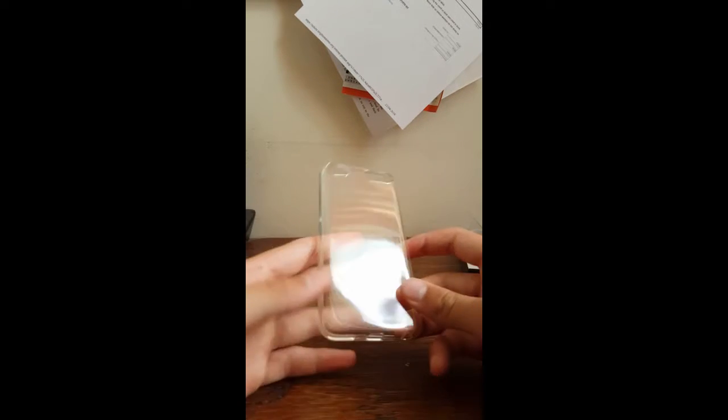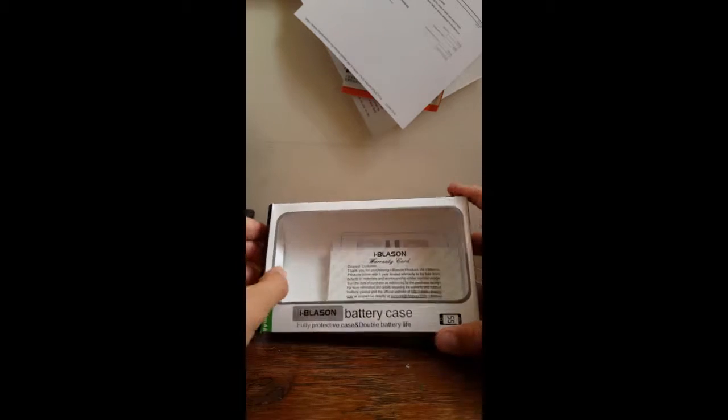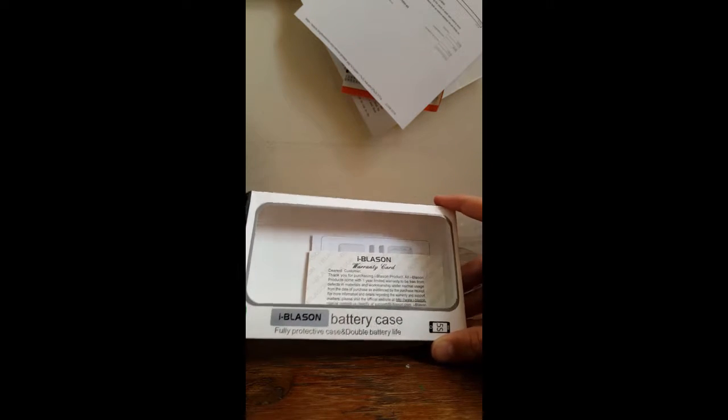Here is the old case of my iPod, no longer being used, because today we're doing a review of the Blason battery case for the iPod touch 6th generation. I know it says 5s on the packaging and I was a bit worried.